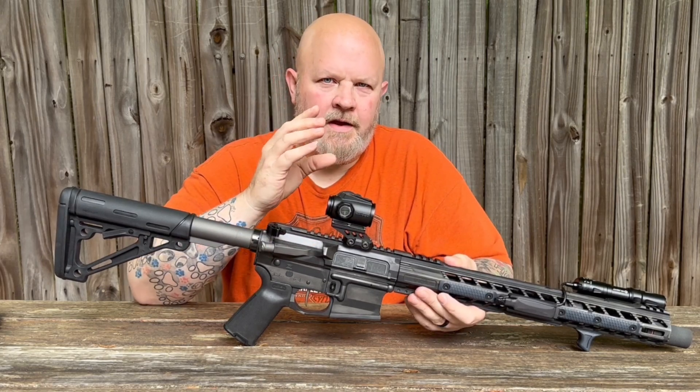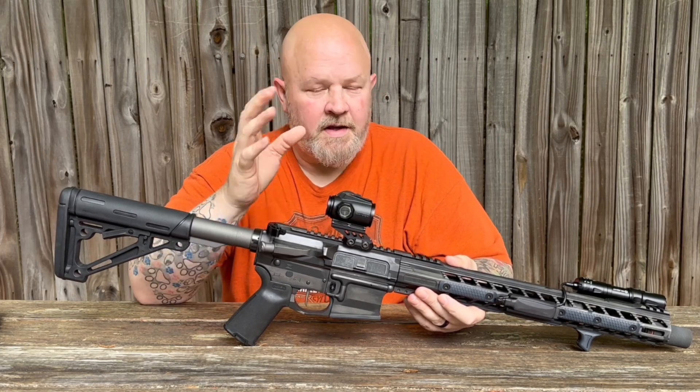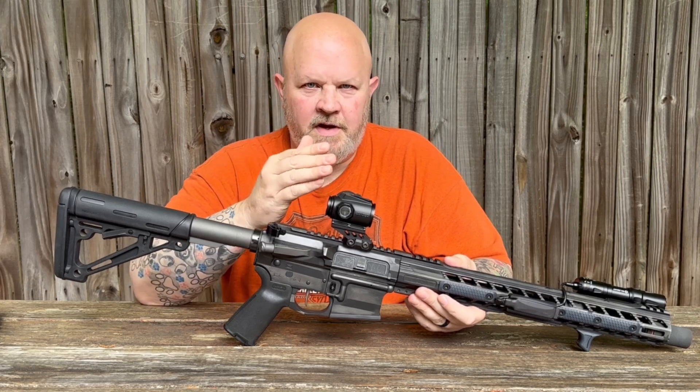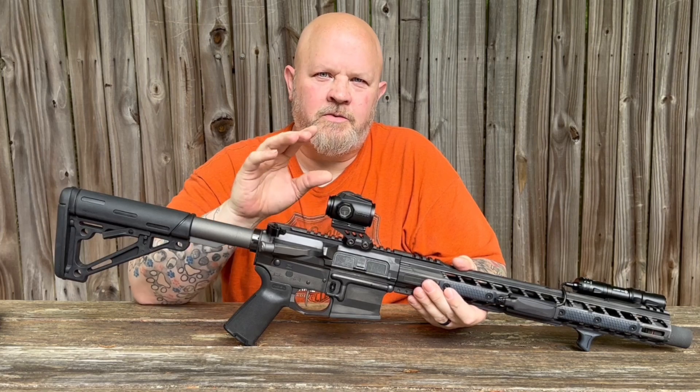The nice thing about a prism is you always have that reticle — it's etched on the glass, so even if your battery is dead you still have a reticle. It does come with the bullet rise compensating reticle, which is proprietary to Swamp Fox.